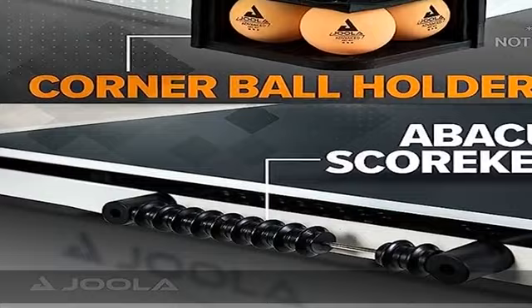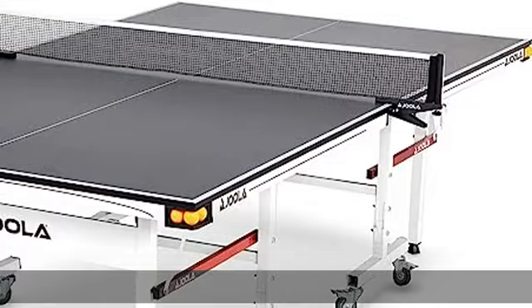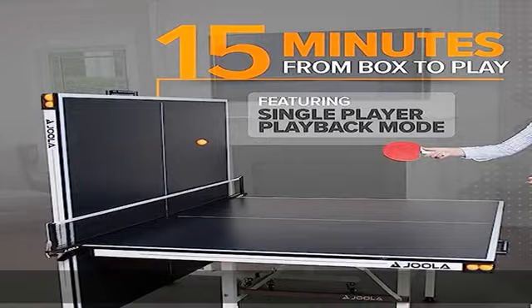Each ball holder holds three 40 millimeter table tennis balls. Check the description to get this product today at the best price.